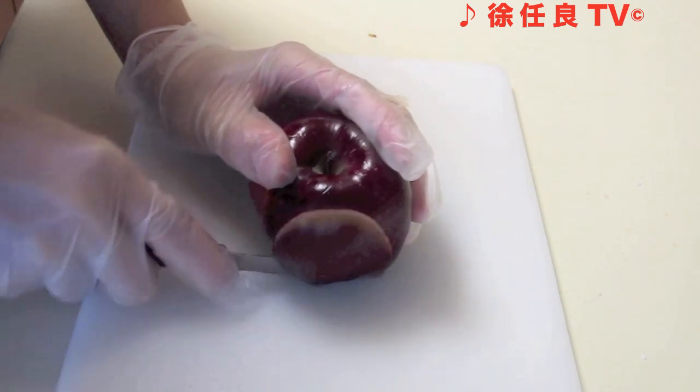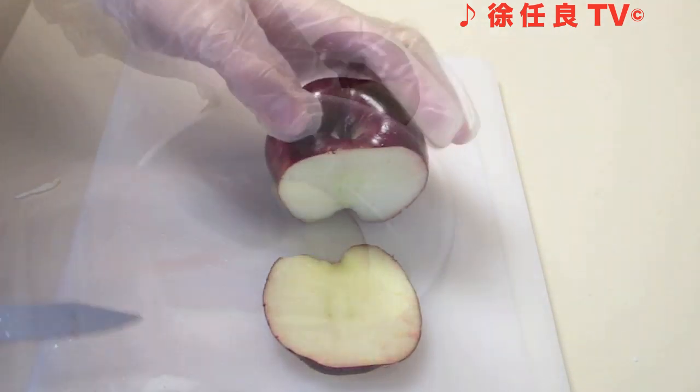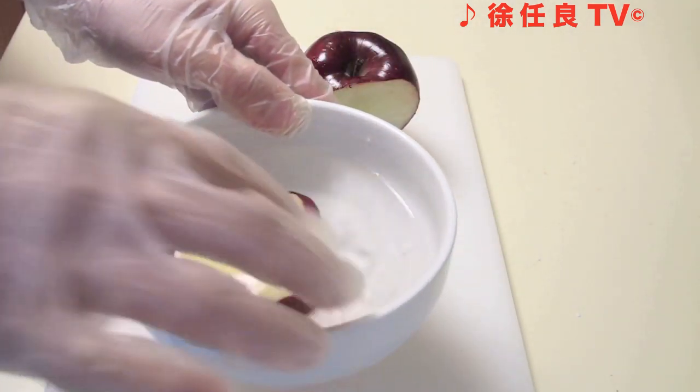Slice off a quarter inch off the apple to make it flat. Then slice a half inch off the apple and place it in the salt water brine. Set it aside.